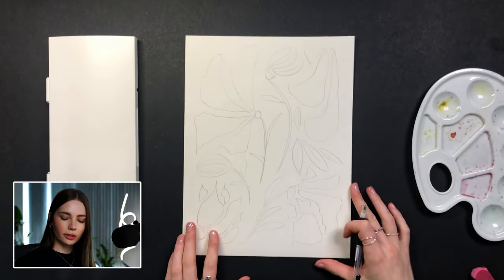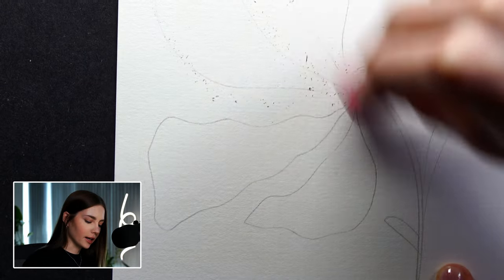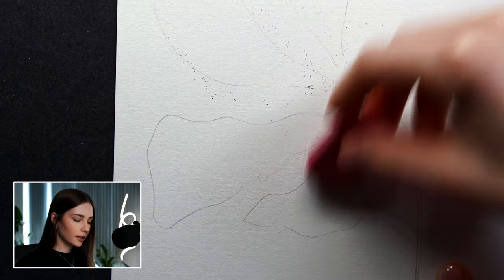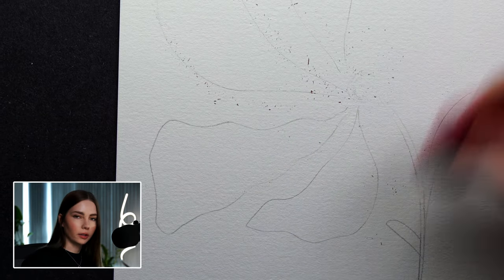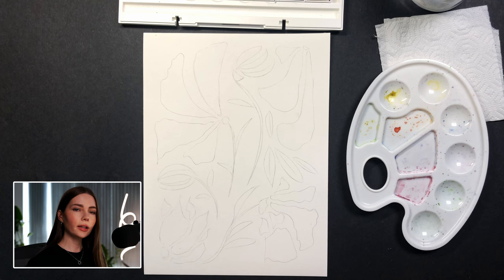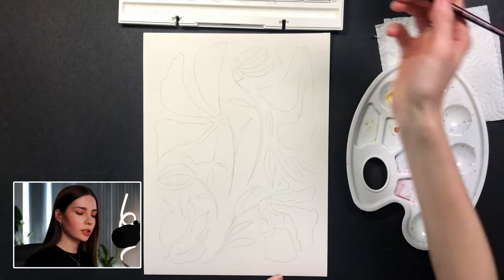Here is what the finished sketch looks like. Let's go color it. First, I would recommend taking an eraser and brushing off the excess graphite, just so you can still lightly see where you put your pencil down, but it's not overpowering over the layers of watercolor. Now that we have our sketches ready to go, let's fill our water and get to painting. I think for this piece I'm going to do reds and purples, with the stems being green.